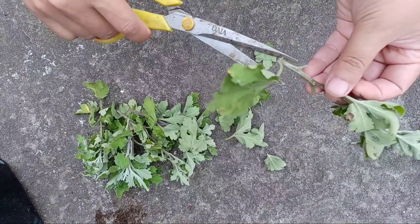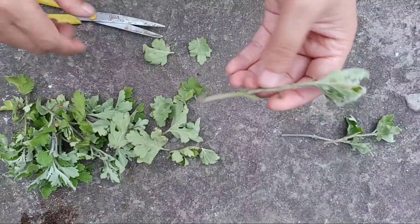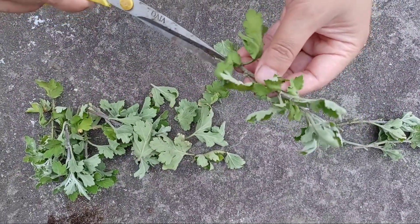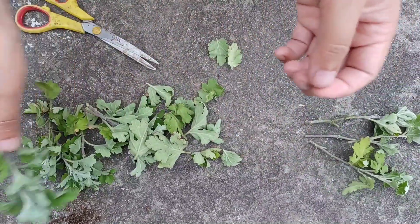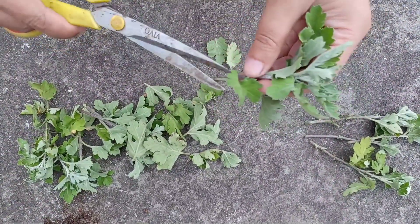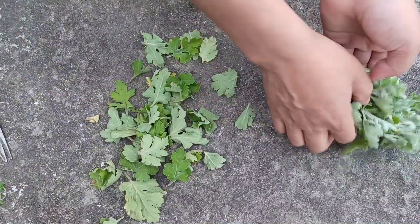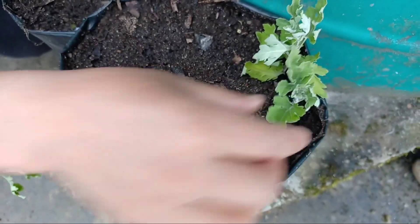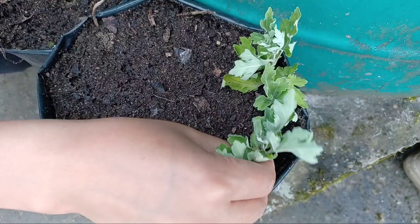The rest we can cut and remove. When we place the cutting inside the soil together with the leaves, there is a high chance of the cutting getting infected by fungus and the cutting may not work. Now I am going to place one to two inches of the lower end of the cutting inside the soil gently.